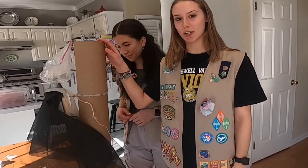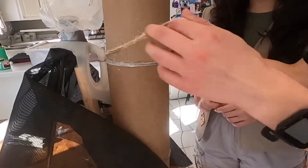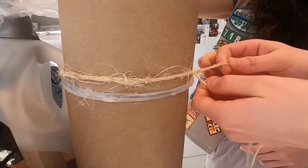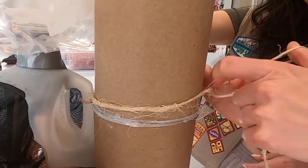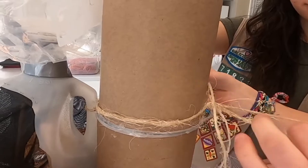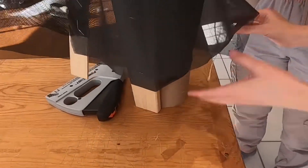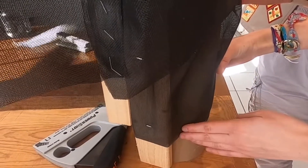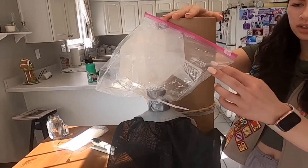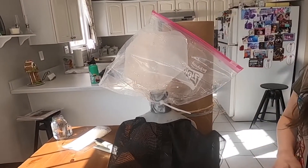So once the lanternflies start hatching in March and you're ready to put your trap up on a tree, you're going to take the twine and wrap it around the tree, then just tie a bow in the back to keep it secured. It should be pretty tight, but you don't have to go crazy with tightening it. So then once that's done at the bottom, you're going to take the netting, wrap it around the tree and just staple it down to make sure that the bugs won't be able to get through. Basically they'll crawl up this way and go up into the trap. And once you're ready and the bag is full, you can empty your bugs out and it'll be ready to use again once you put it back up.